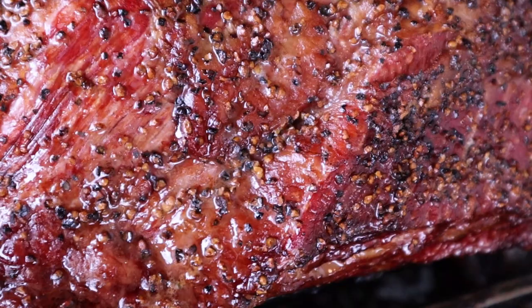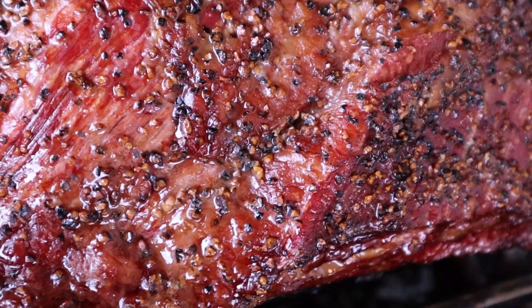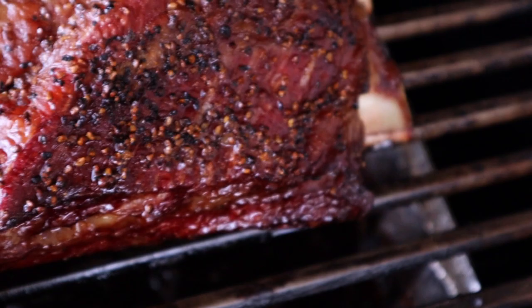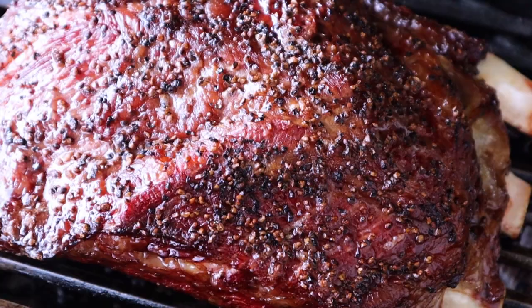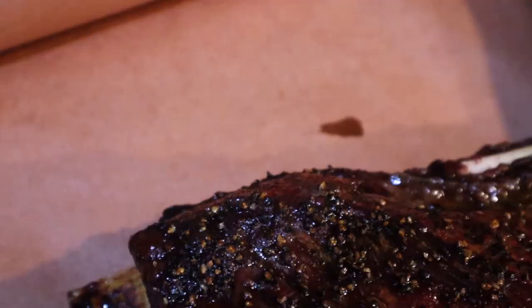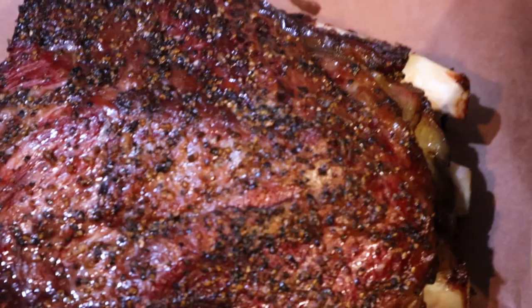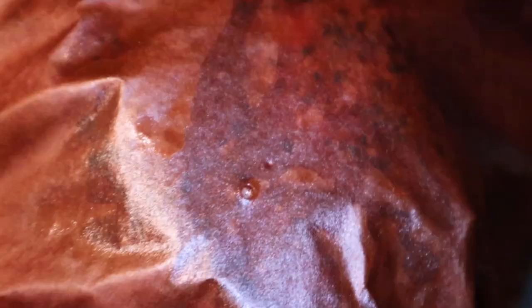We're a good ways into this cook and look at those beef ribs — they look fantastic. We're at 174°F internal temp — a little over, but that's fine. I'm gonna go ahead and get these wrapped in butcher paper. Look at that bone pull already — these things look fantastic. I cannot wait to finish these up. Let's get these double wrapped in butcher paper, get them back on the cooker, and go.